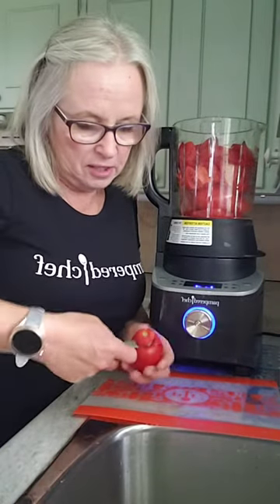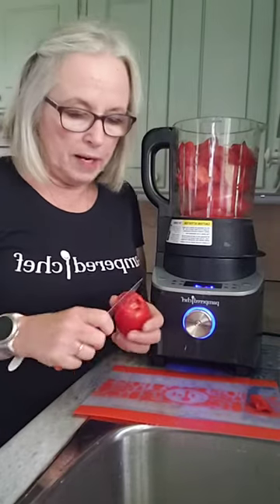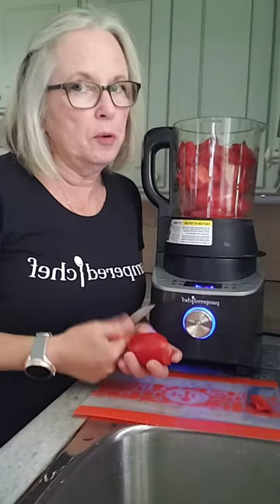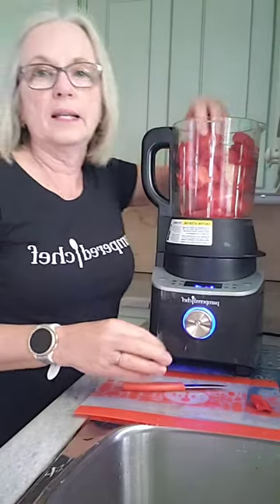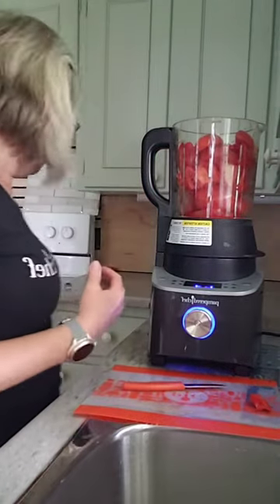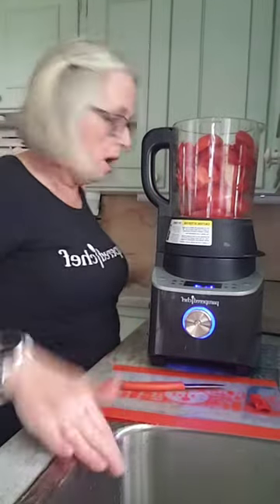All you do is — and now these tomatoes aren't as fresh — all you do is core it. When you're using the blender, you don't even need to peel them. These are Roma tomatoes, so they're really nice and meaty, and they won't be as thick in the sauce.